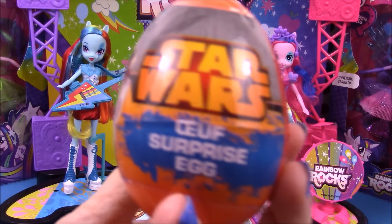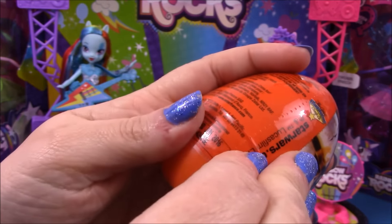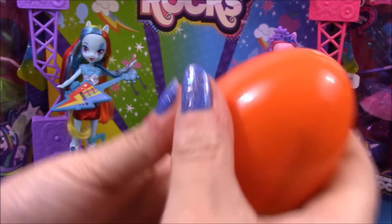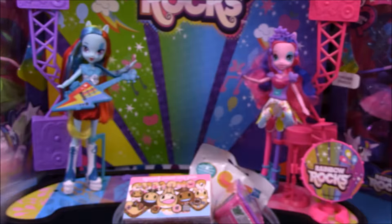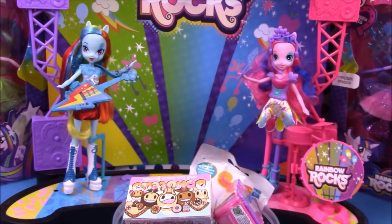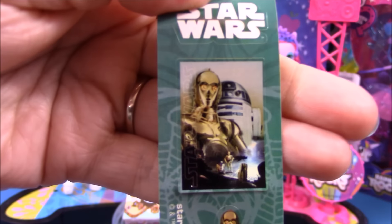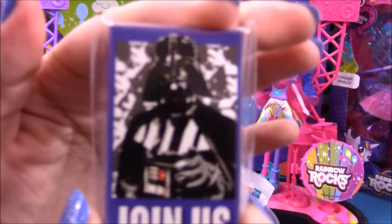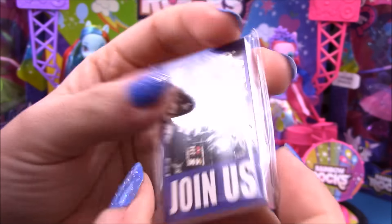Next up we have a Star Wars surprise egg. Inside our Star Wars egg we have a pack of jelly beans, a leaflet, a sticker sheet, and an awesome little book with Darth Vader saying 'Join Us.' I would definitely join the dark side if I had the choice!